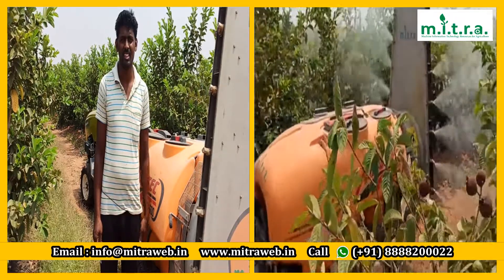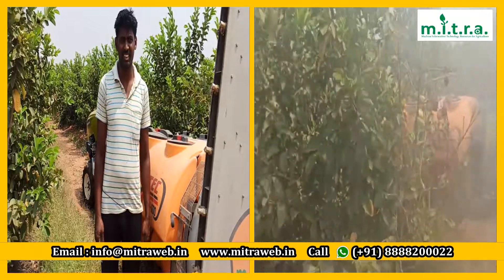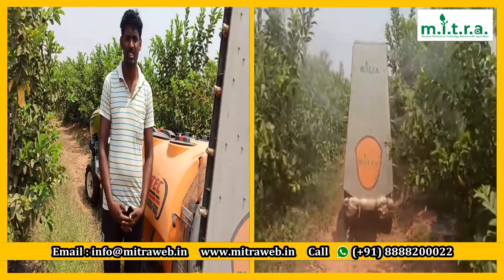What variety is this? Taiwan Pink. What is this? This is 7 years old, sir. It's 8 years old. What is this total? What is this total? I have this.